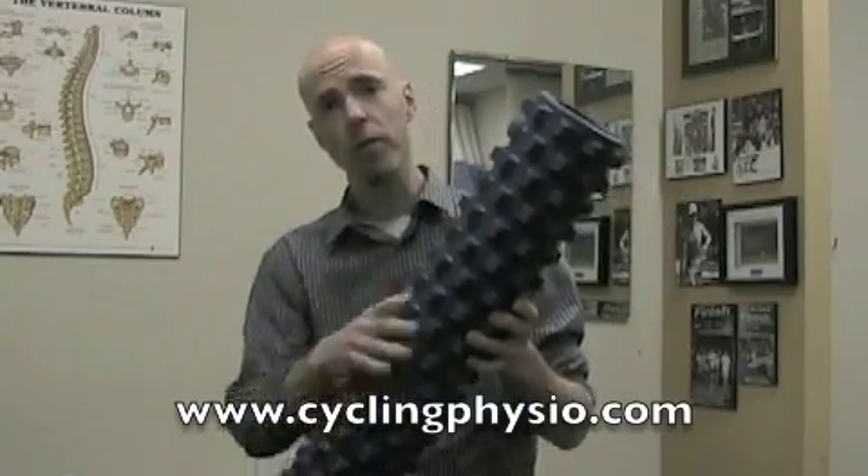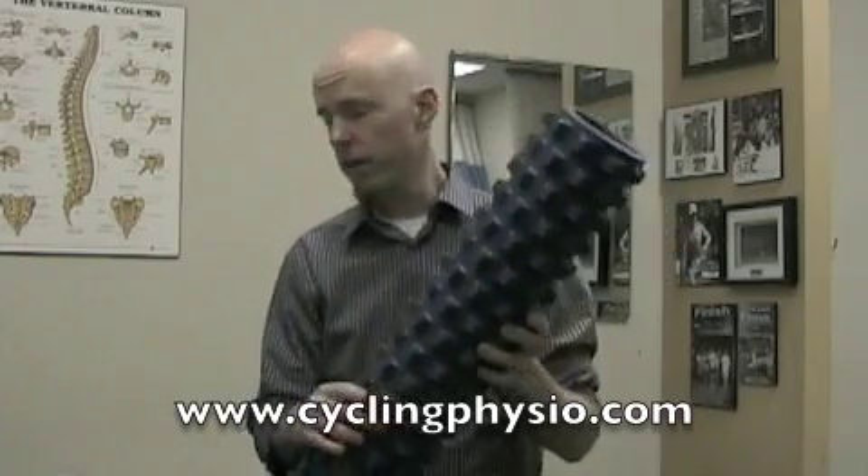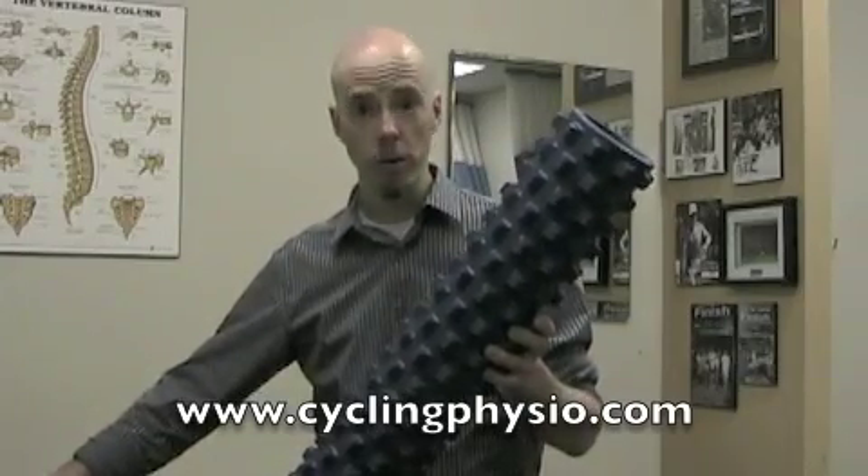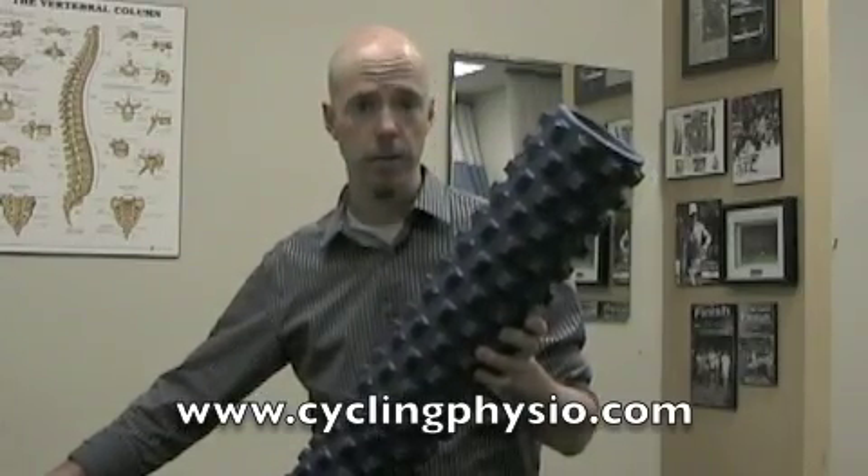I've been using it on my IT bands and the other day I went back to a standard foam roller to do a side-by-side comparison, and there really is no comparison. Once you can roll on the Rumble Roller without crying, if you go back to a standard foam roller, you really wonder what all the fuss was about the first time around.